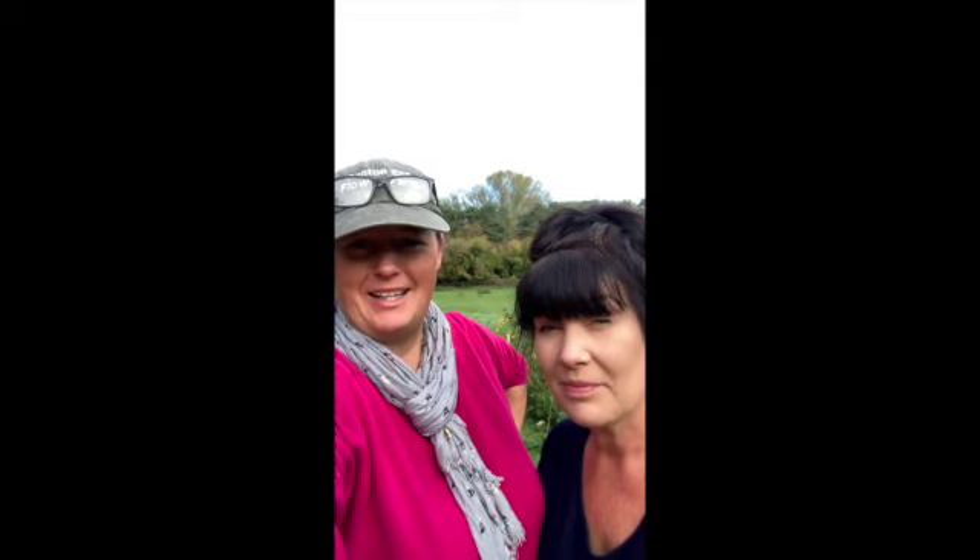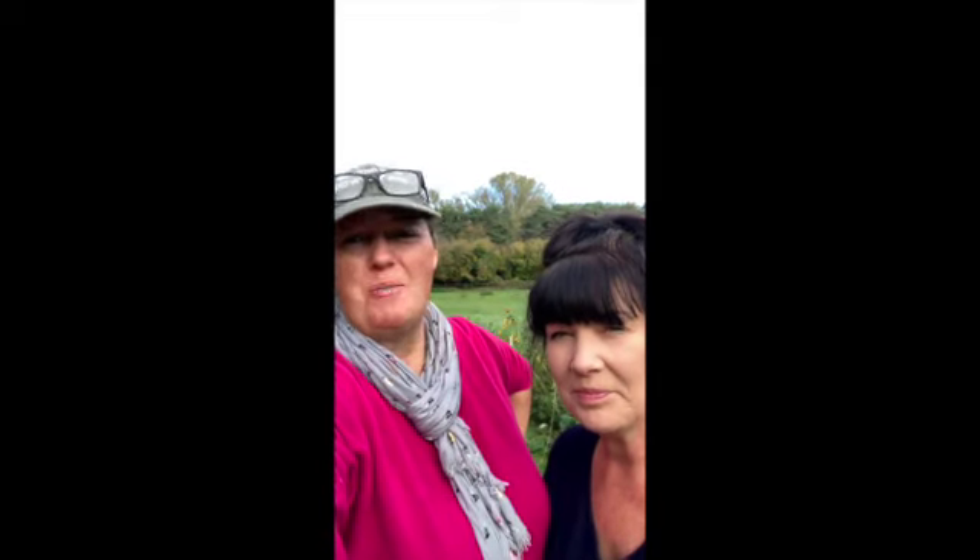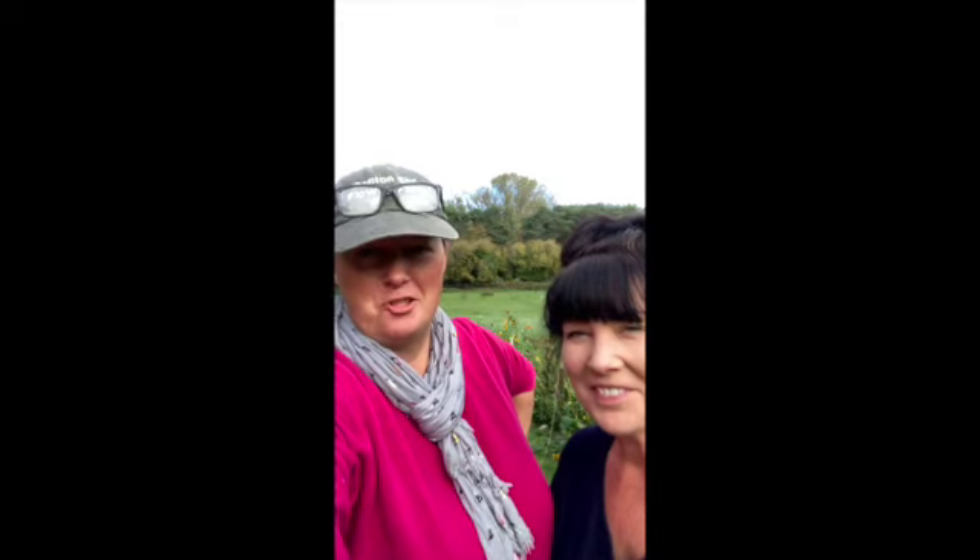Hello, it's Jo and Carla from Benton and Flower Farm. We're going to show you all about dahlias: digging, storing, dividing.